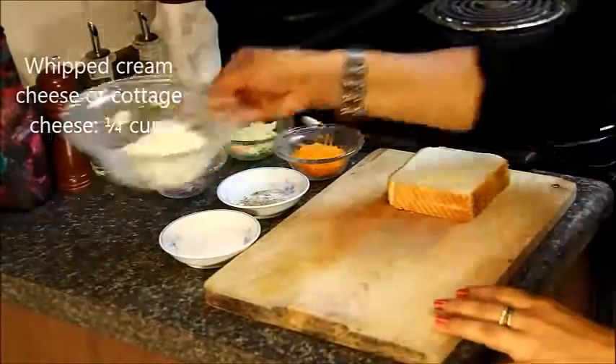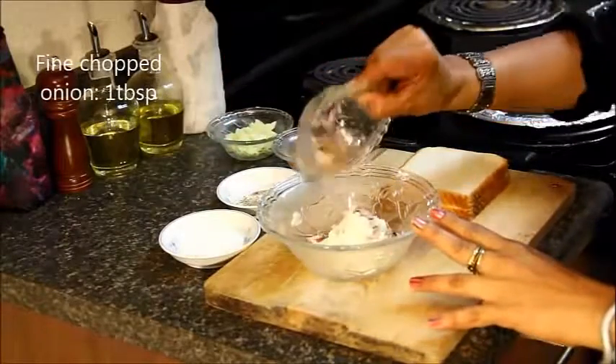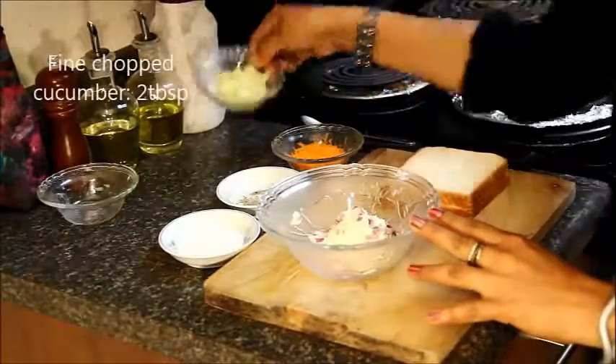For this recipe we need whipped cream cheese — you can also use cottage cheese — chopped onions, and chopped cucumbers.